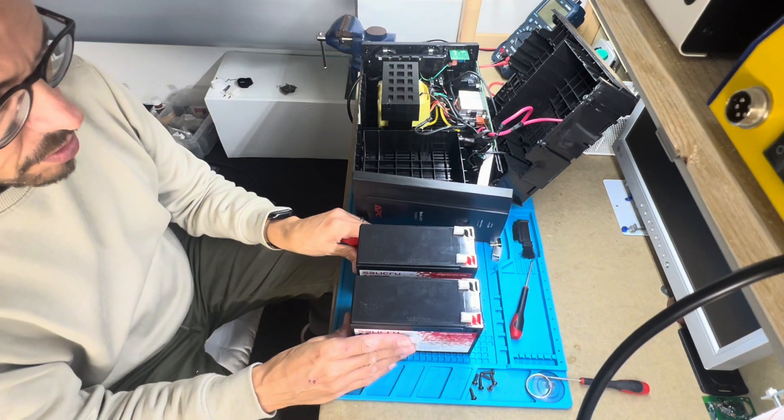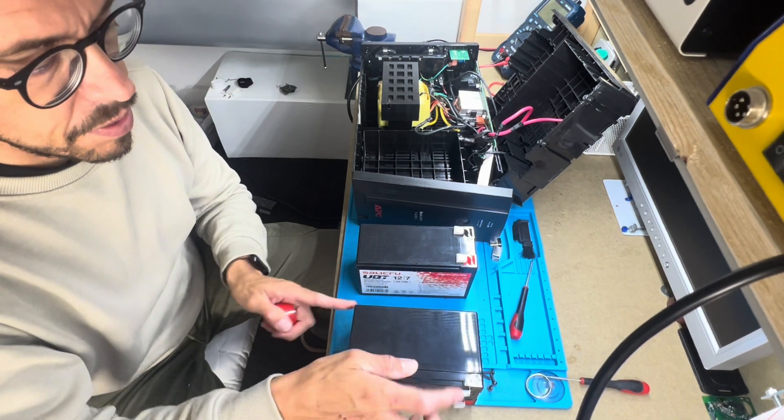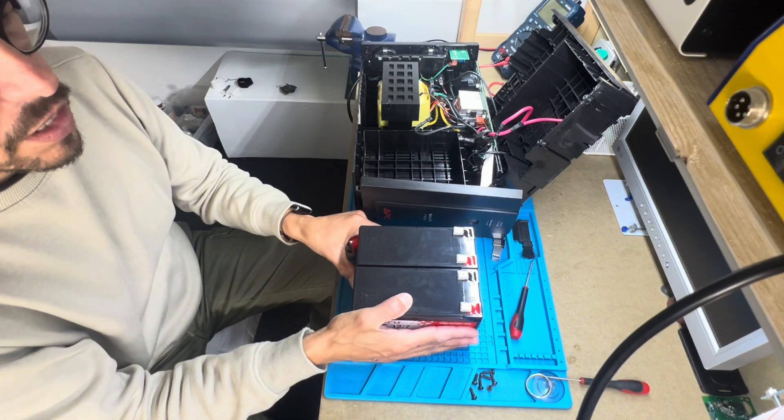New batteries — you need to put some double-sided tape in here and then align it, just like this.